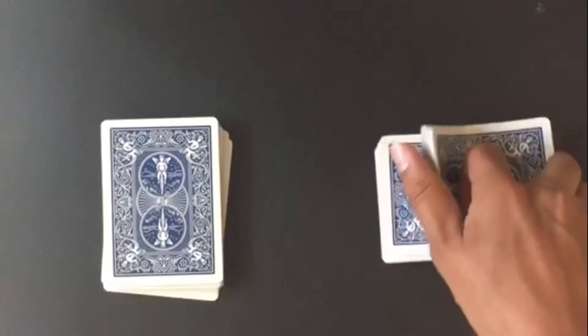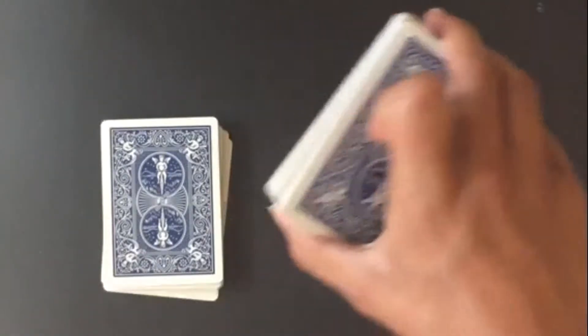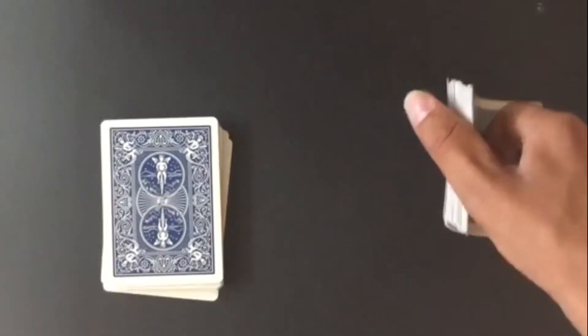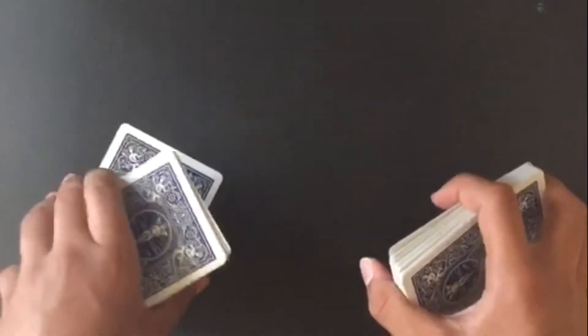To practice, you need to bend your pointer finger, push it against the cards like this, and then slowly let go with your thumb. Practice doing this, and when you think you've done it enough, do the exact same on the other side.